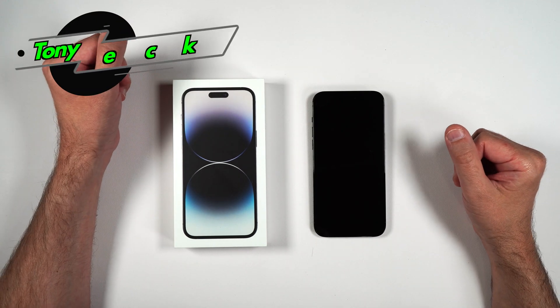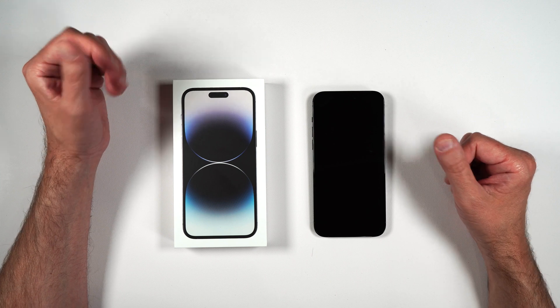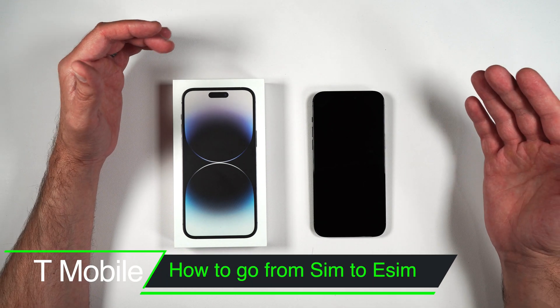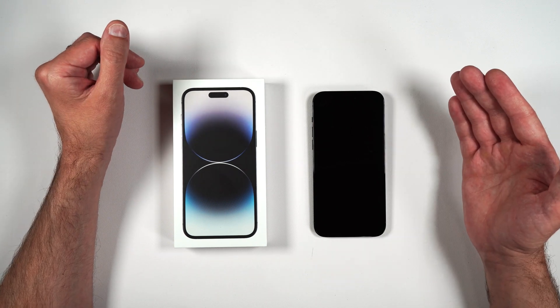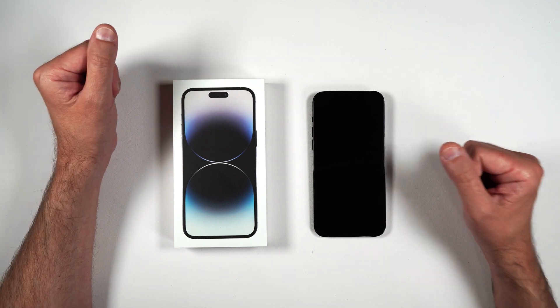So you just got your brand new iPhone 14 and come to find out that it does not have a physical SIM card tray anymore like the 13s did, and you want to switch from a physical SIM card to an eSIM. I'm going to show you step by step how to go from a physical SIM card to an eSIM on T-Mobile's network. Let's go ahead and get started.